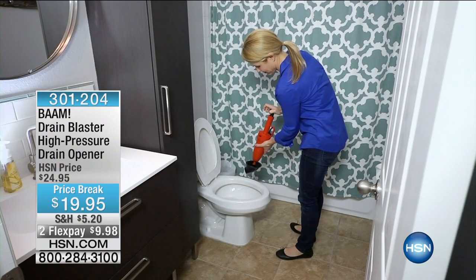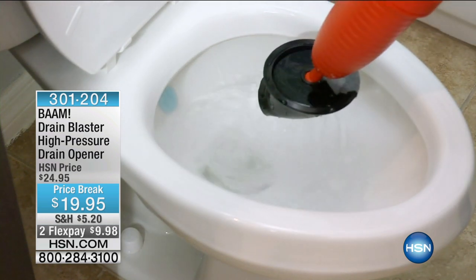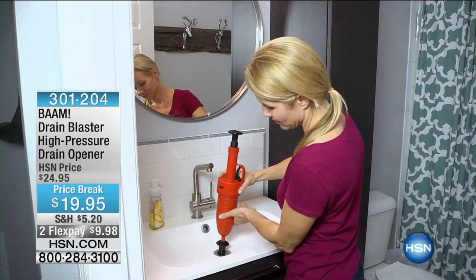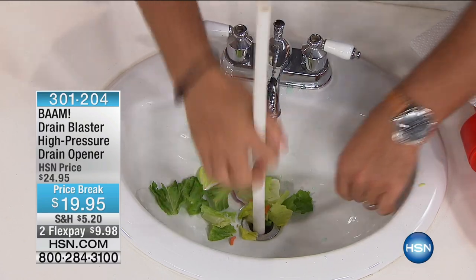The last time I called a plumber — which was probably about two weeks ago — in my local area, it was $59 for them to show up. Just to come out, regardless of what they're going to do. That had nothing to do with the work they needed to do. I went into the wrong profession. So this is a great alternative to having to call a plumber — and even to having to go to a store.